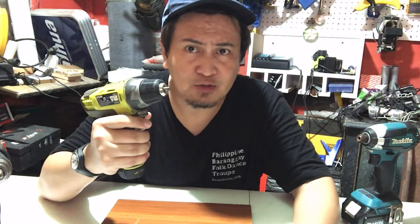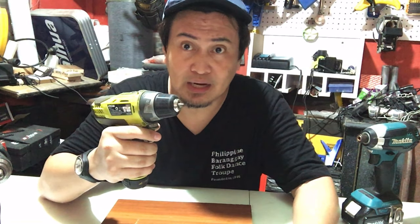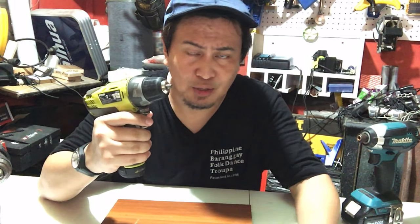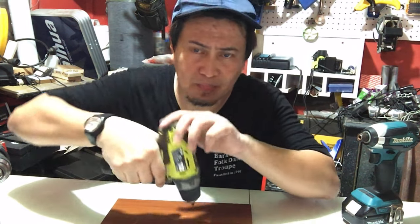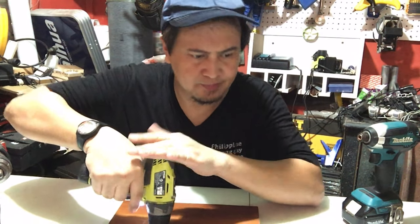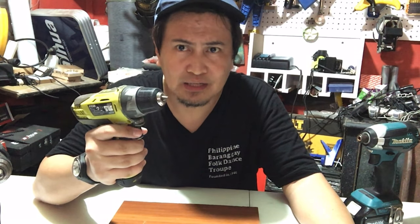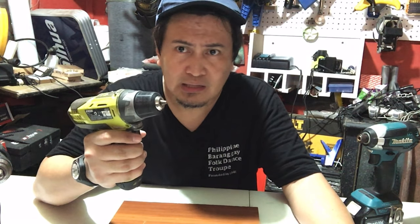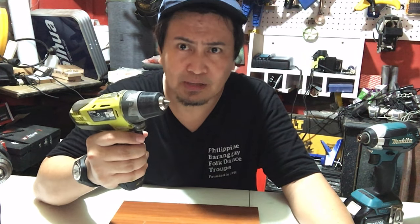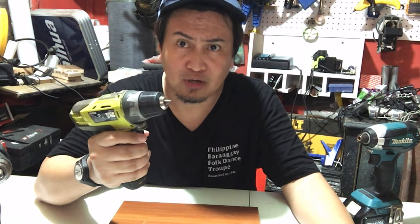Ayun guys, ito yung Ryobi 12V — i-check natin kung ano yung difference niya kumpara doon sa mga ibang nauna nating drill. 12V lang siya, so expected na hindi ganun kalakas yung power niya. Ayun guys, hindi siya ganun kalakas talaga gaya ng na-mention ko sa una — pwede mo lang siyang gamitin para doon sa mga low torque rate requirement. Pwede siyang gamitin para sa mga mahihinang klaseng project lang.